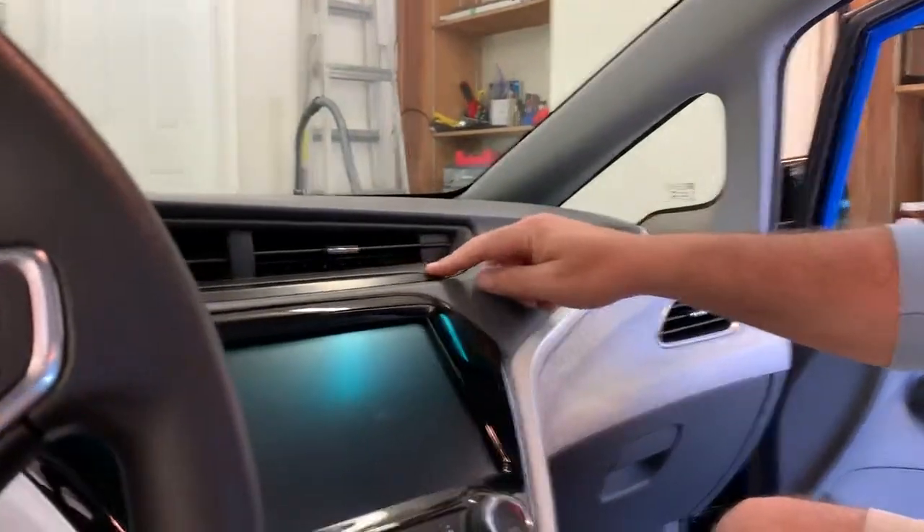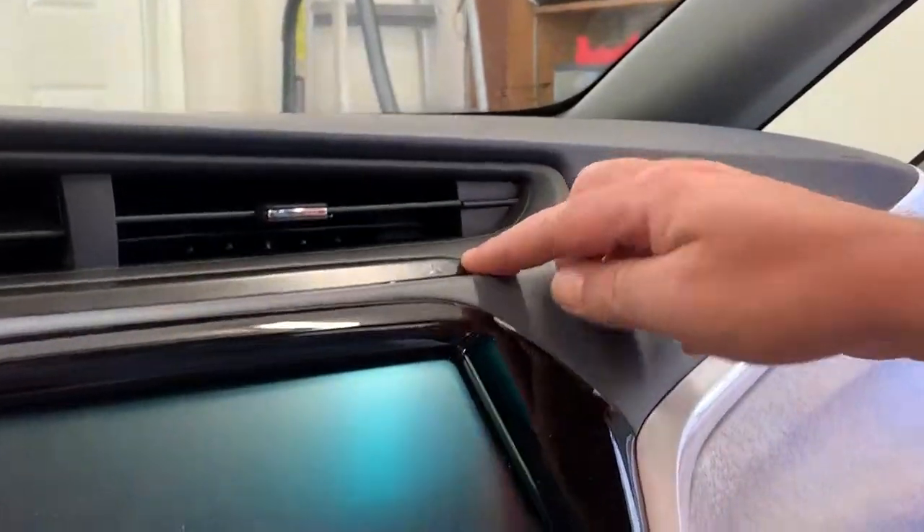Hey there, all you Chevy Bolt fans, drivers, whatnot. I live in California and it's real sunny here, and one thing that really annoys me about this car is this little strip here of silver — okay — and it's constantly, when the sun's on it, it's shining in my eyes.